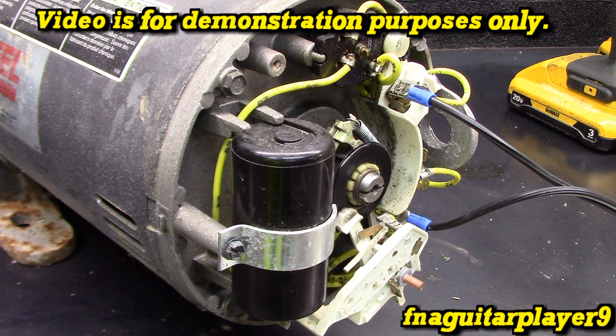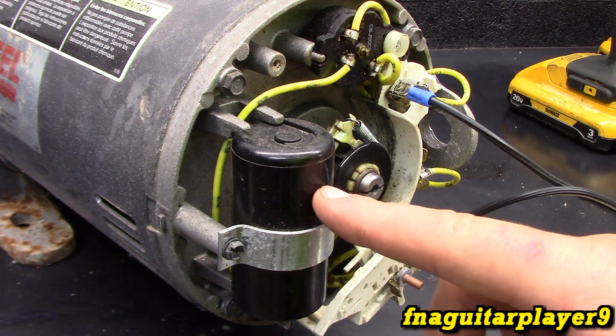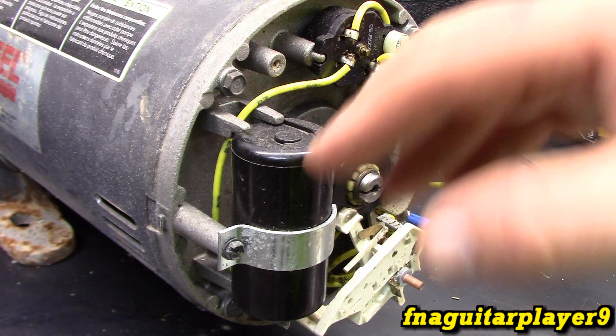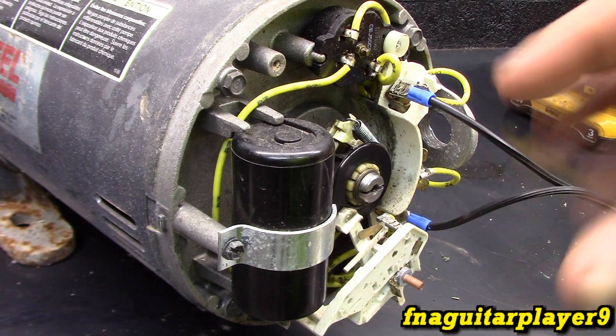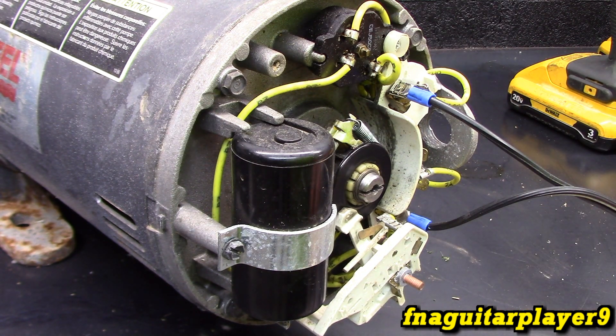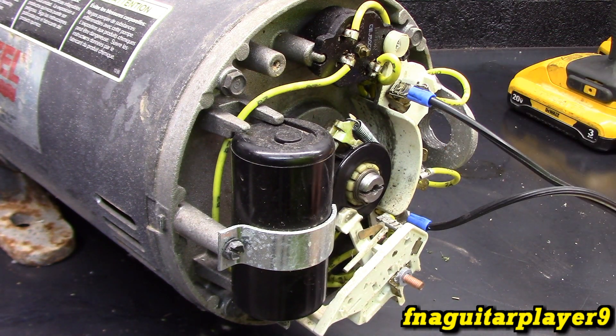This video is going to be talking about how the centrifugal switch works on electric motors. What this switch does is it activates and deactivates the starting windings in a lot of electric motors. There's also a capacitor that works in conjunction with the switch for starting and setting the phasing, which determines the rotation too. The purpose for starting windings — not all motors have it — but sometimes motors will need a little extra torque in order to start.